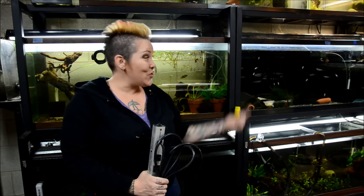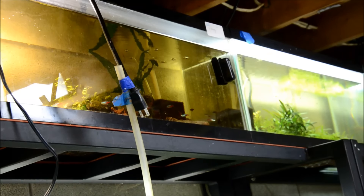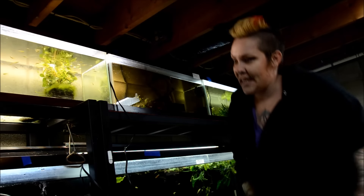So the power strip plugs in up there but is actually placed underneath over here, underneath the Oscar tank. We had to run the cord from over there, behind all these tanks, up to here. My husband, being the genius that he is, taped the cord to this siphon tube that was easy to fish up. So I'm just going to go ahead and plug it in and make sure everything's working. This power strip also runs my dehumidifier, so it's really important. And you can hear right away things are firing up.